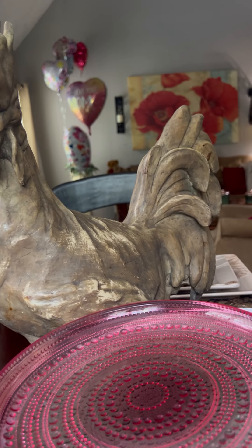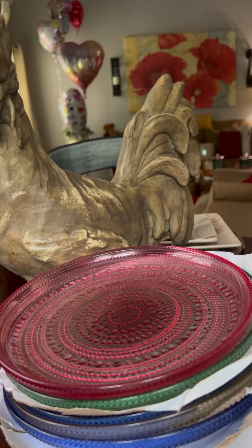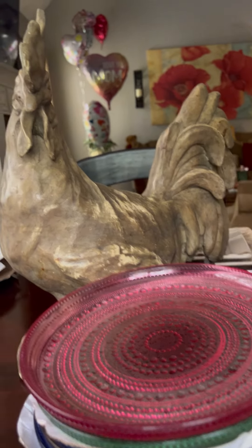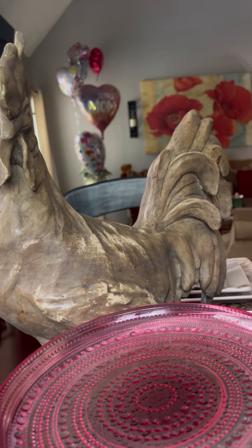God bless y'all. I had to jump on real quick to show y'all — don't sleep on Aldi's. Go when they have things. Around Easter, Mother's Day and holidays, they put nice things on sale. I think these were maybe an Easter item that they put on clearance. If you shop Aldi's, you know you can find nice little deals for little or nothing.